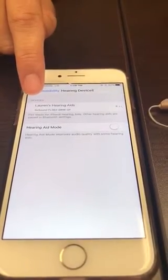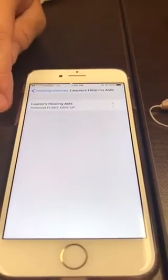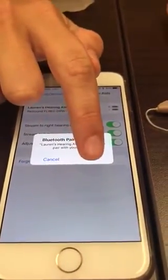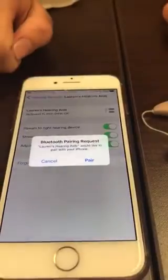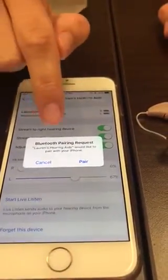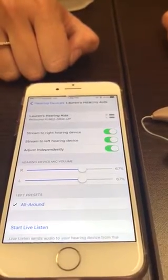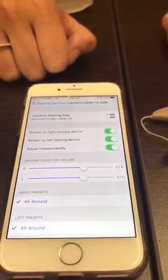So you click on where it says your name and it'll ask you to pair the devices. You want to pair them to your phone and you can hit pair again for the request. And now both hearing aids are paired to your iPhone.